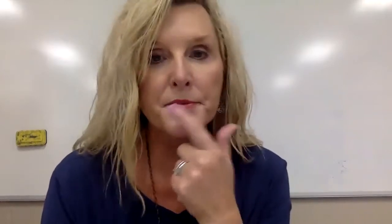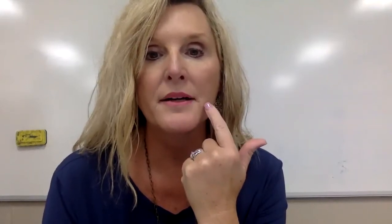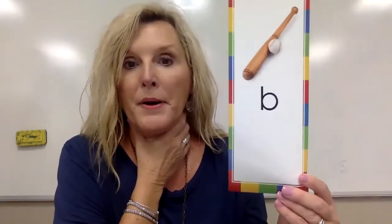Our lips are together again for the P sound. It's a really quiet sound — put your hand on your neck and make the P sound. The voice box isn't turned on. Say buh, buh, buh — and then say the P sound. Notice the difference: with B your voice box is on, but with P it's quiet.